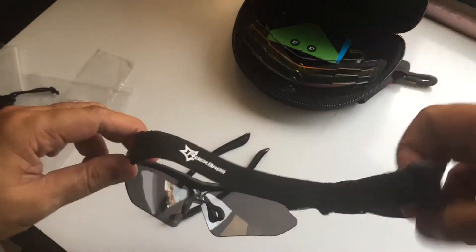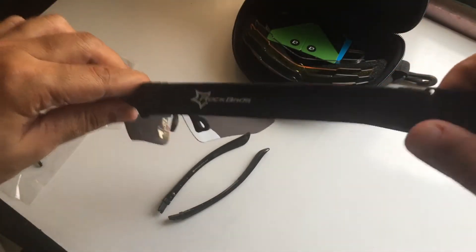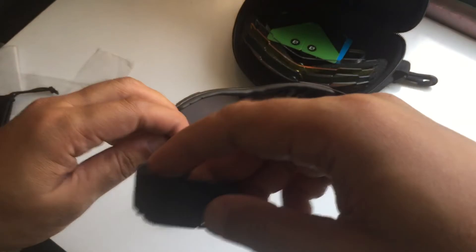If you're going to go mountain biking, this is where you would need this. All right, and quick open on this — here it is, Rock Bro sunglasses.